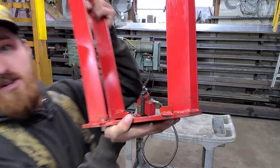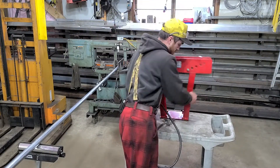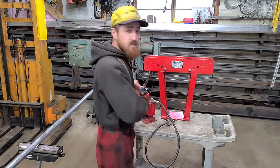I took and I welded these little tabs all the way around it, so I don't need to bolt anything in or anything at all. I can use this hydraulic for my press.